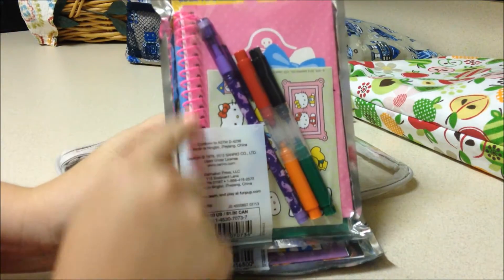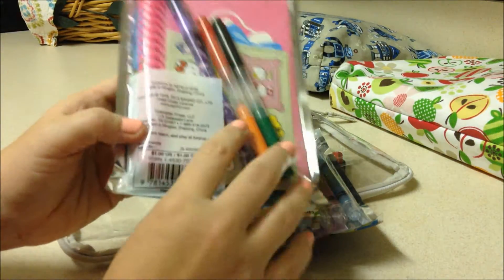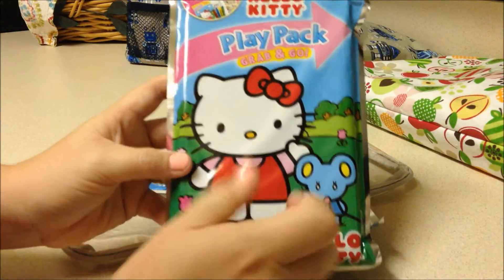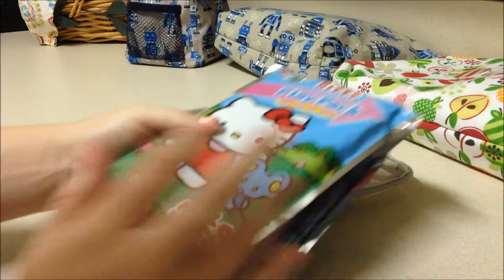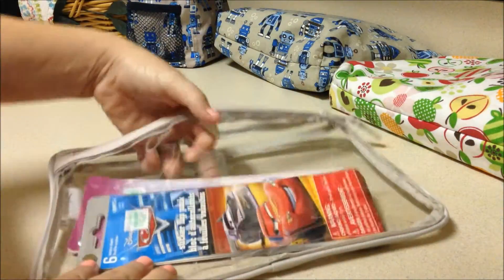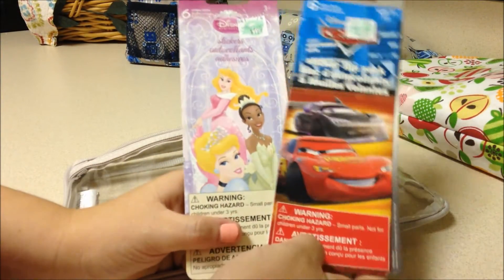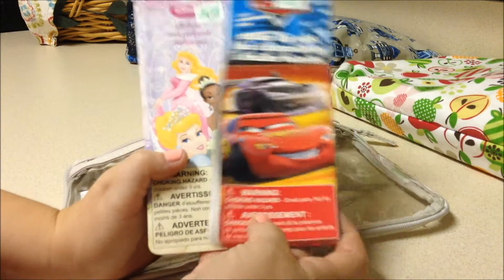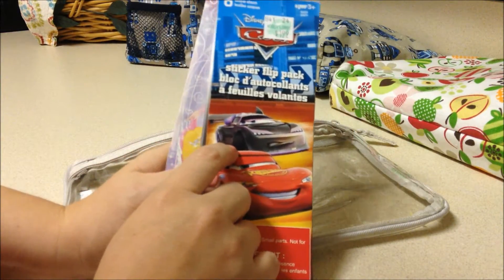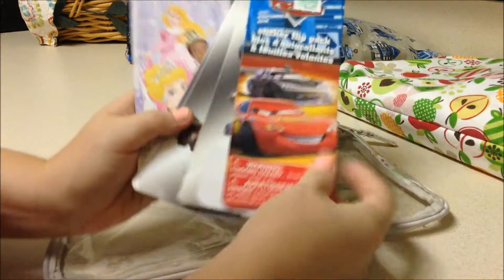My daughter has a Hello Kitty notebook and markers in her pack — she loves coloring with markers. Sometimes if I'm carrying a really small bag I'll just grab these two packs and I'm good to go. The only other things I have in here are two little packs of stickers. My dad actually sent these in a little grandpa care package — they're from Hobby Lobby, a bunch of different stickers.